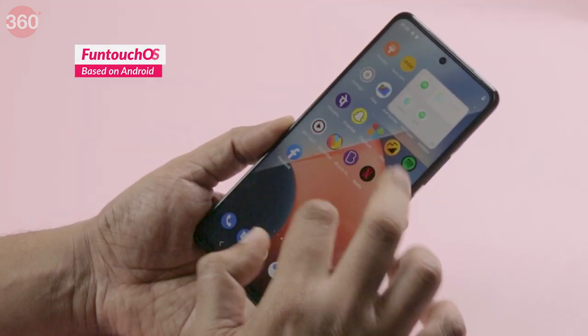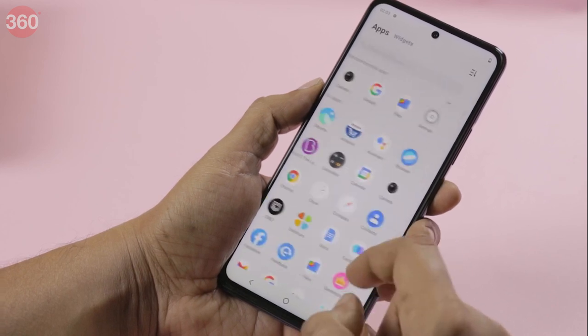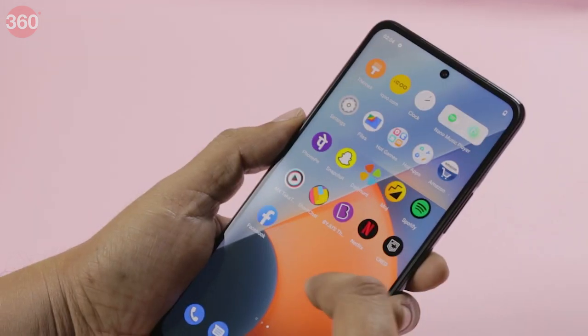FunTouch OS 12 runs on the iQOO Z5 with Android 11 as the base. The software felt quite fluid during initial use, but I noticed plenty of third-party apps pre-installed. After unboxing the phone, it's clear that the iQOO Z5 is an upgrade to the iQOO Z3 — but are those upgrades worth the higher price tag? We will find out in our full review.